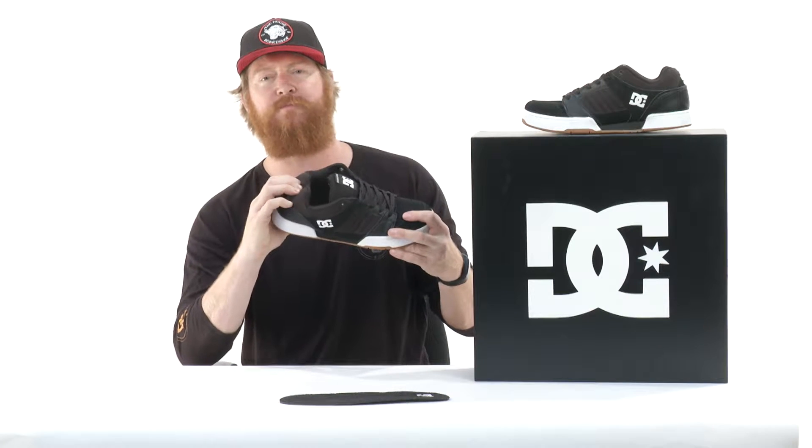The upper is made out of a couple of different pieces of material — leather, nylon canvas mesh, and of course suede in the toe box area. I like this toe box because it has double stitching in those high abrasion and wear areas, and along the back side near the heel counter there's additional leather that gives it a little bit more support.